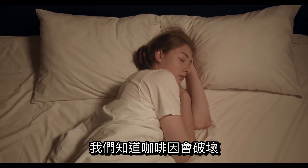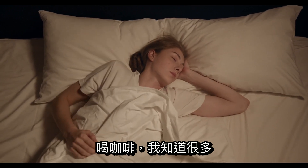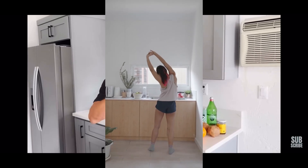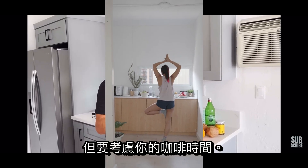You want to be careful about caffeine and your sleep architecture — we know that caffeine will disrupt sleep architecture. I don't drink coffee myself, and I know a lot of people who feel better in the morning when they don't drink coffee than when they do. I just want to make this video to tell you guys how I would do it, but think about the timing of your coffee.